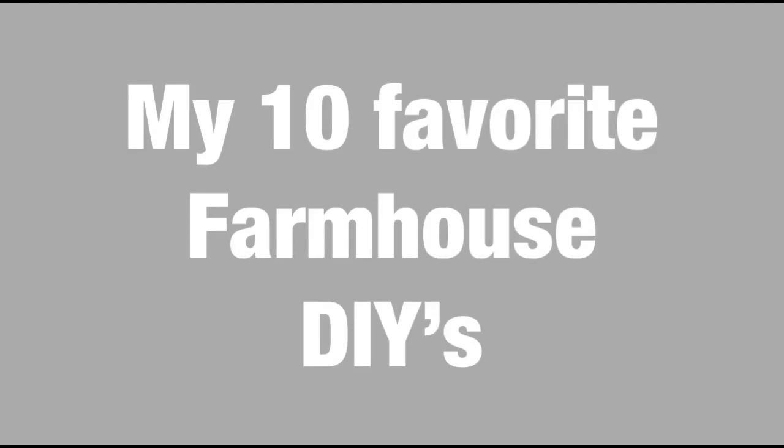Hey friends, welcome back to my channel. In today's video I wanted to share with you my 10 favorite farmhouse DIYs. Hope you will enjoy it.